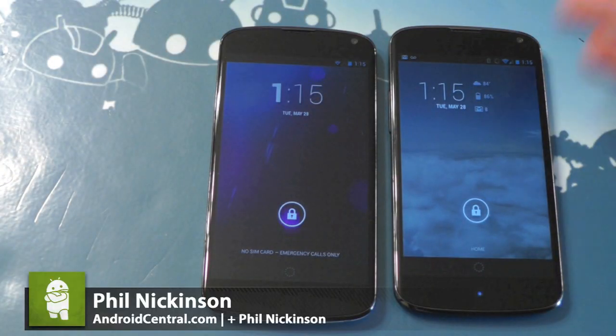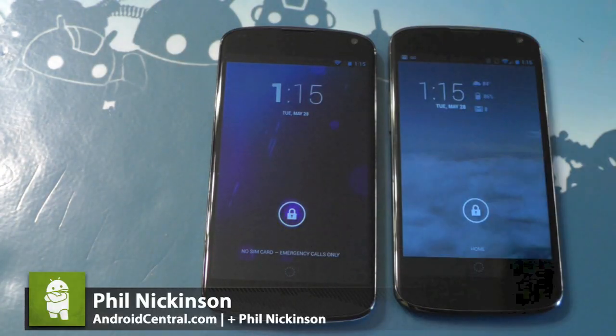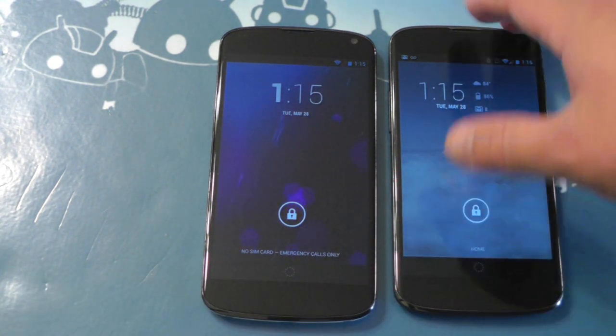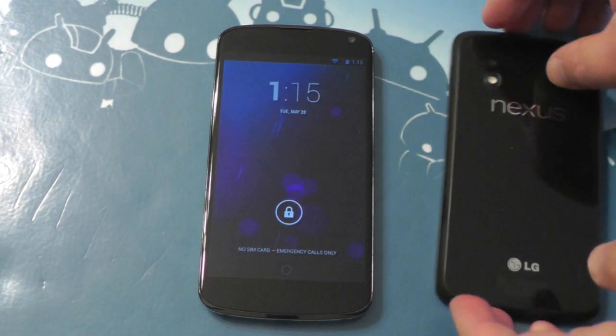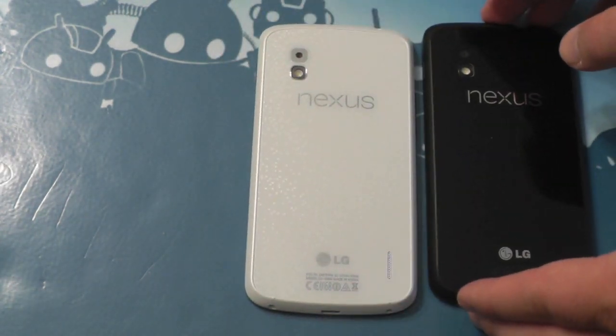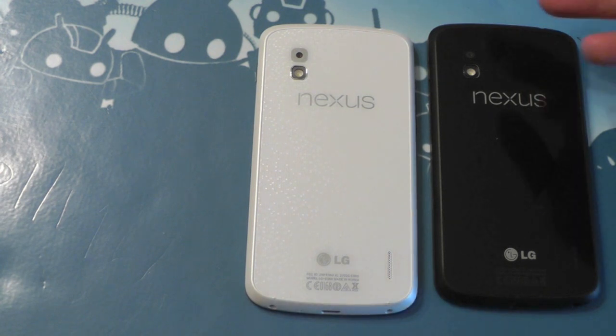Hey there everybody, Phil here for AndroidCentral.com, and we are here with two Nexus 4s. Now these, for all intents and purposes, look to be the same, but I think you know what's coming. This one is black, and this one is not black — it's white. We have the white Nexus 4.